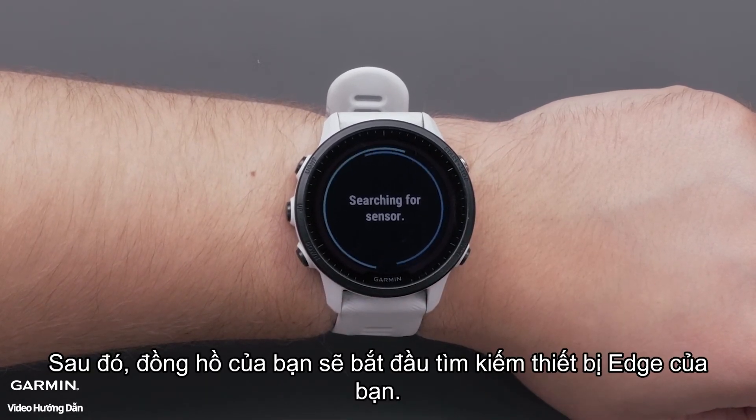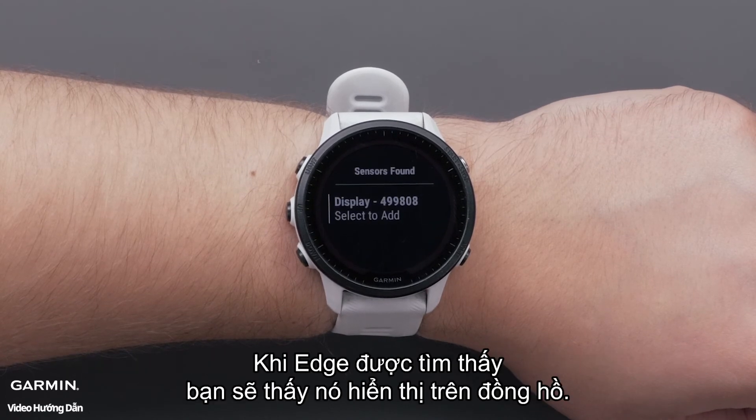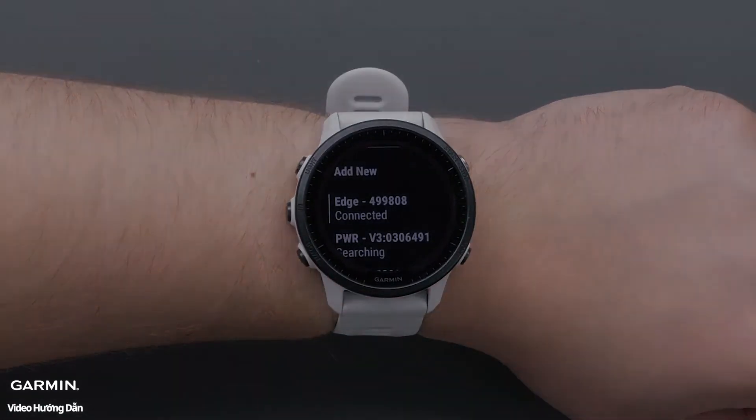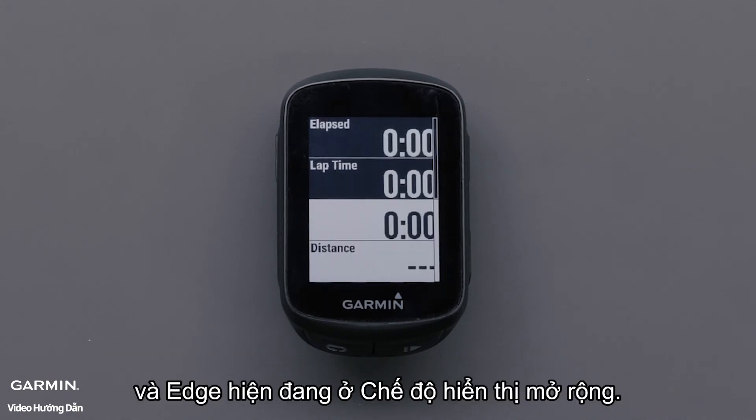Your watch will then start searching for your Edge device. When the Edge is found, you will see it displayed on the watch. Select Display to complete the pairing. You will see a message on the Edge that the watch was found and the Edge is now in extended display mode.